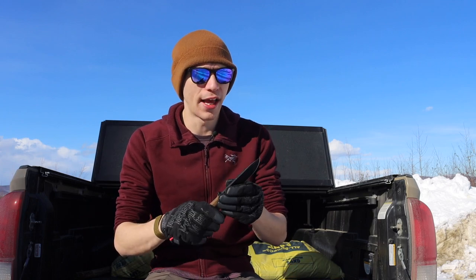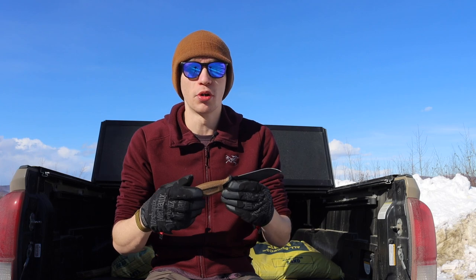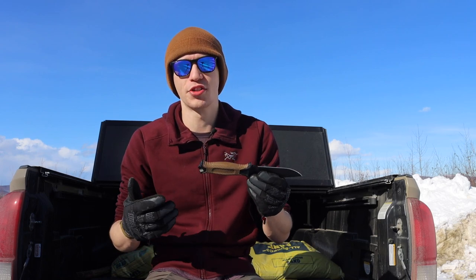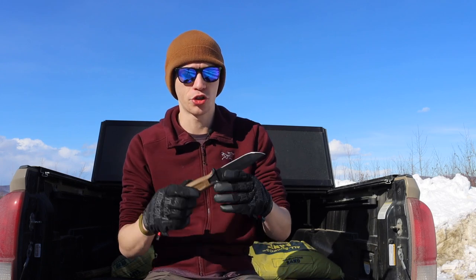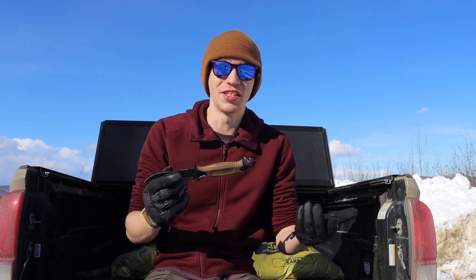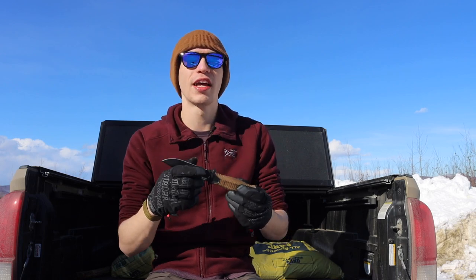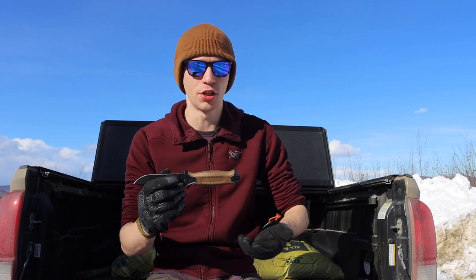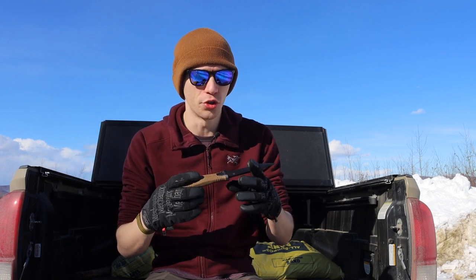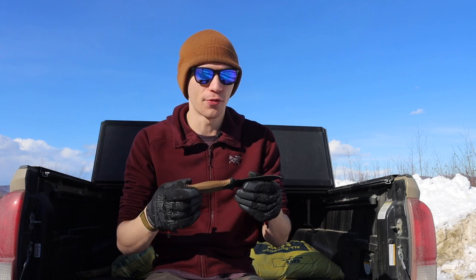Yes, USA-made knives are usually built to higher quality control standards, but this blade still uses the same cheap Chinese 420HC steel that Gerber's foreign products use. Just because a knife is made domestically doesn't make it inherently quality. If you're still using cheap Chinese steel, being USA-made doesn't imbue a knife with magical powers of quality and durability.